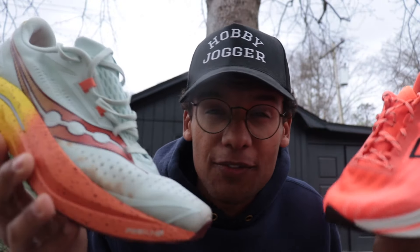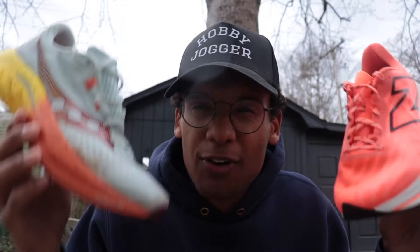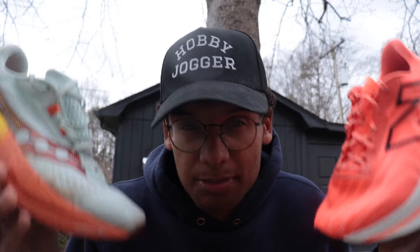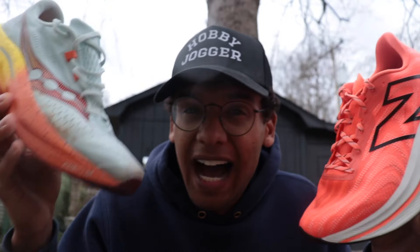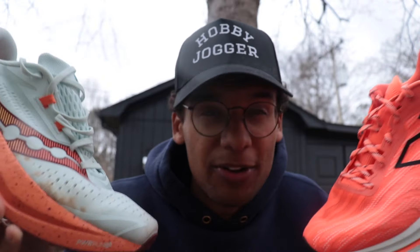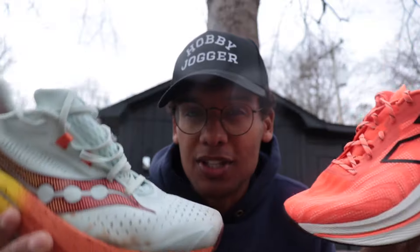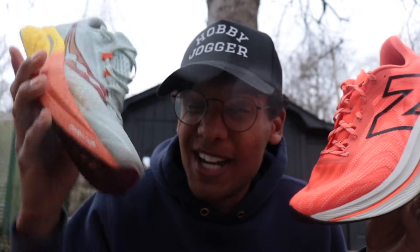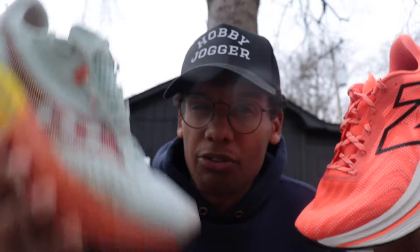The Speed 4 worked best for me at steady miles, around seven-minute pace. It didn't feel great for slow running and it didn't feel great for workouts — for almost every run I've done in it, it feels like there's a better option. If you're looking for a plated training shoe that's fun for everyday miles but softer and more forgiving, that's where the SC Trainer V2 comes in. If you want a plated training shoe that's fast and fun, I wouldn't go for the Speed 4 — the Boston 12 is my top choice; the Puma Deviate Nitro 2 is another option.